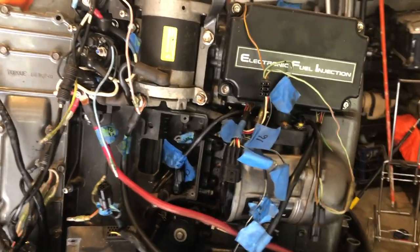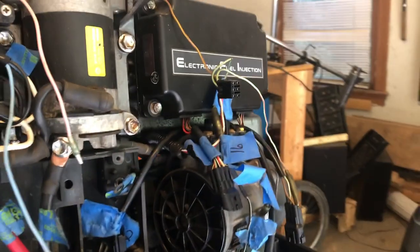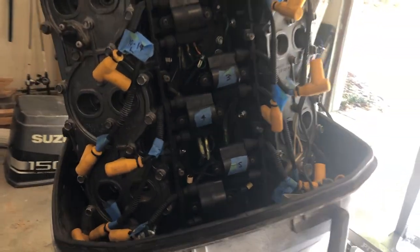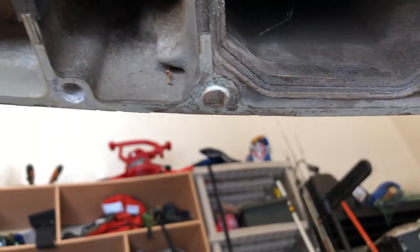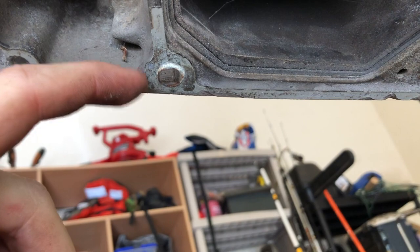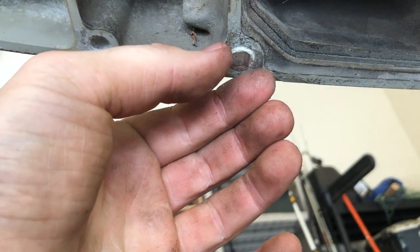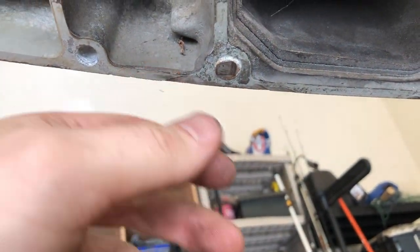I've made a decent amount of progress since you guys last saw it. I took out the old harness and started labeling a bunch of things on the new harness. I took out the oil tank and took off the lower unit. There's a bolt that actually got corroded and is still stuck in there, so I think I'm going to have to put a nut right here, weld inside of the nut, and hopefully the heat and the weld will be strong enough to pull that thing out.